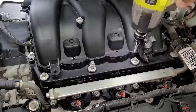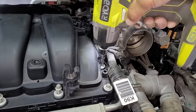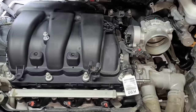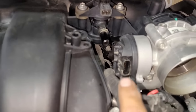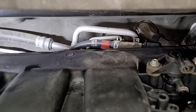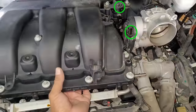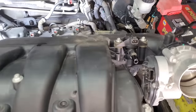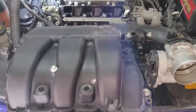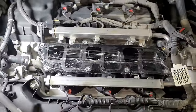Now the air intake assembly can be removed with an 8 millimeter socket. There is one 8 millimeter bolt located at the bottom of this assembly that is somewhat hidden and will require a socket extension to reach. Located on the back and top of this assembly there are two hoses that need to be disconnected, which have a spring clamp that can be loosened with a pair of pliers. There are also a couple of electrical connections that will need to be unplugged. Then the assembly can be removed. The air inlet to the engine should be protected by covering the opening with rags or tape.